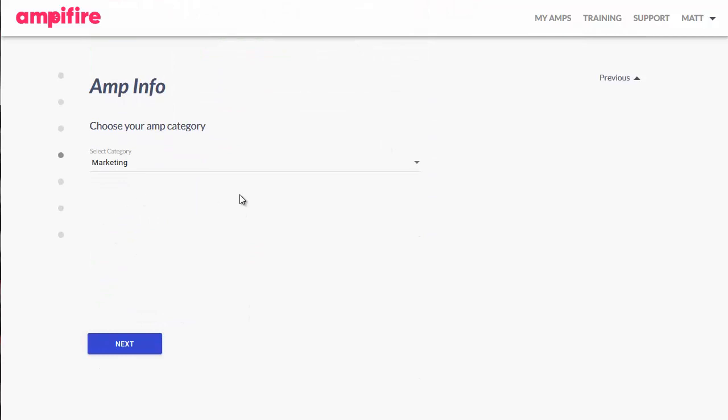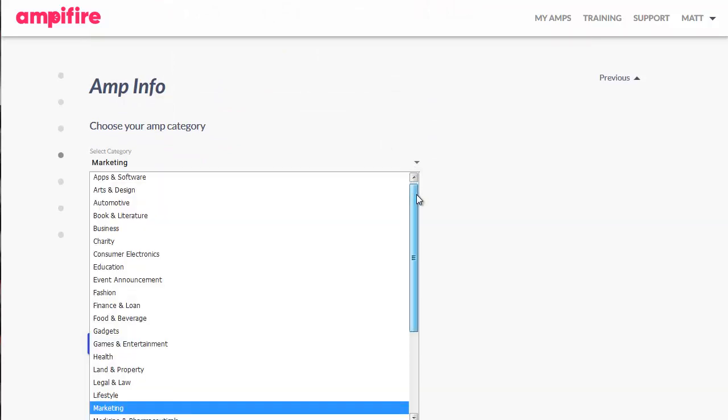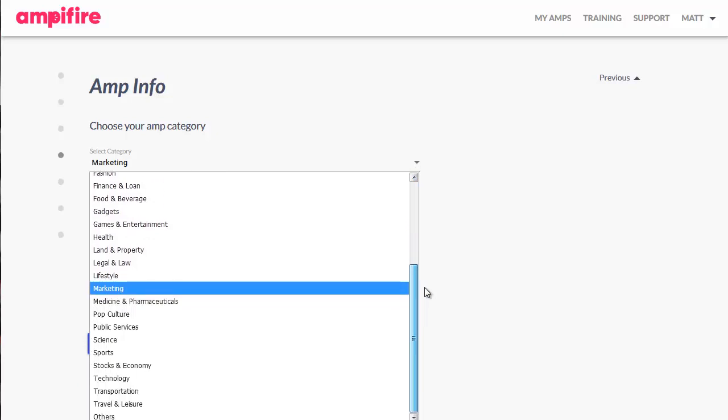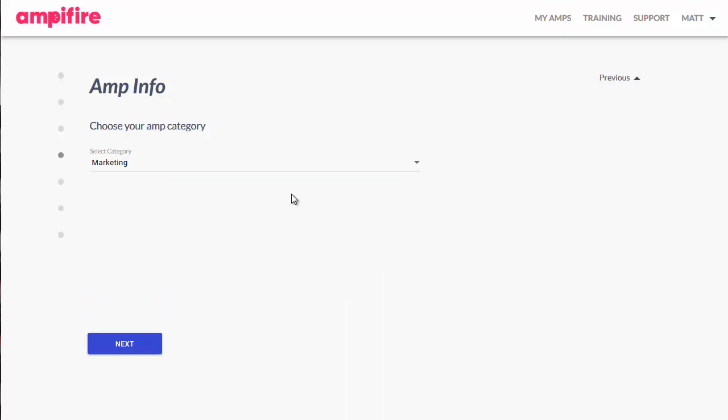For this part, we're simply choosing the category. I've gone with Marketing because it's a marketing-based product, but you can see there is a wide variety of categories you can choose from. Just click on the drop-down, pick the one you want, and then simply click on Next.